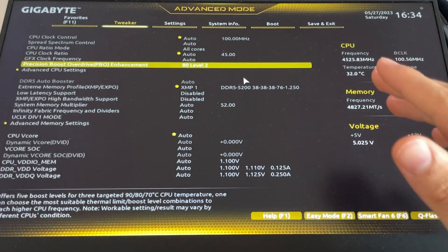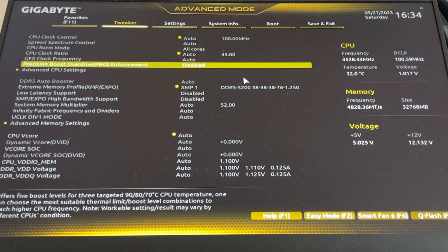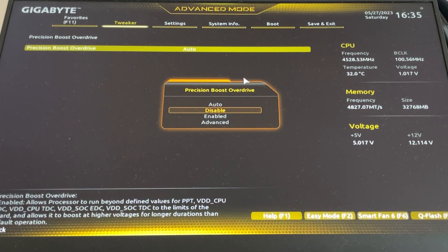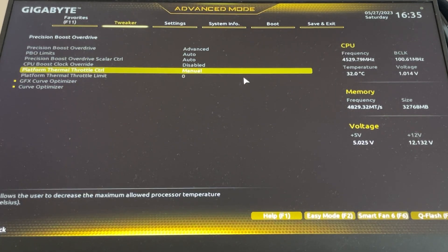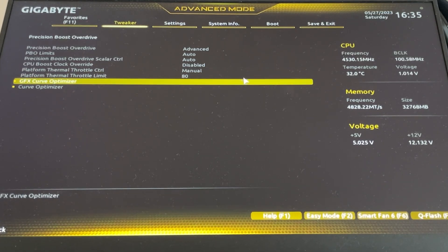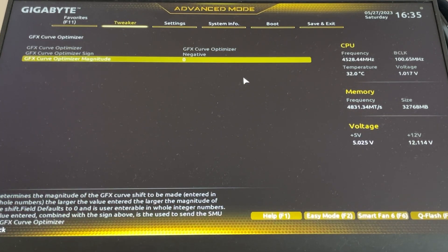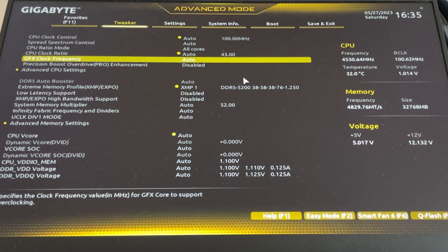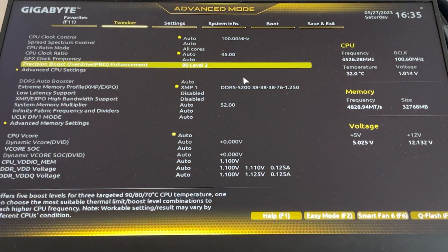If you want to do it with Precision Boost Overdrive manually, you can go find it in the BIOS. If the automatic option doesn't exist, go to Advanced CPU Settings and find the Precision Boost Overdrive option — enable it and put it to Advanced to unlock all those settings. You can enable Platform Thermal Throttle Control and set it to 80, then enable the curve optimizer, choose a negative sign, and put minus 20. This basically does the same thing as the automatic presets — just with more clicks.